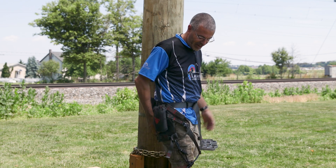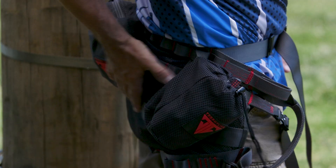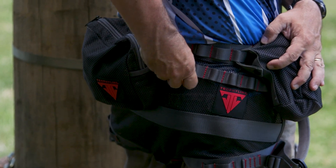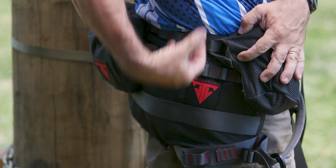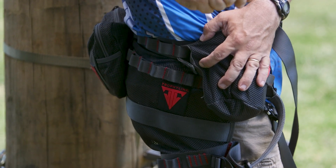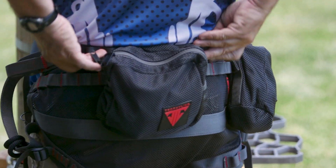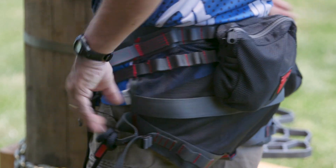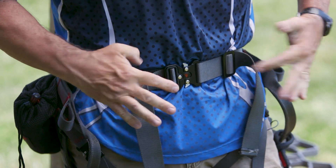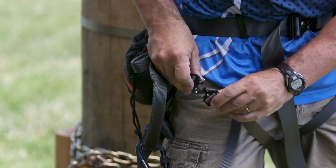First up, we have the Covert Light Saddle - you can see I'm wearing it here by Trophy Line. It is super light. You can see lots of mesh. You're going to get multiple rows of MOLLE webbing here so that you can connect things to it. You can connect your gear when you're climbing up to put your sticks on. You've got plenty of places - look at all those MOLLE straps to connect gear. Saddle functioning is pretty typical: you've got your center waist belt with adjustments, and leg straps, one on each side.